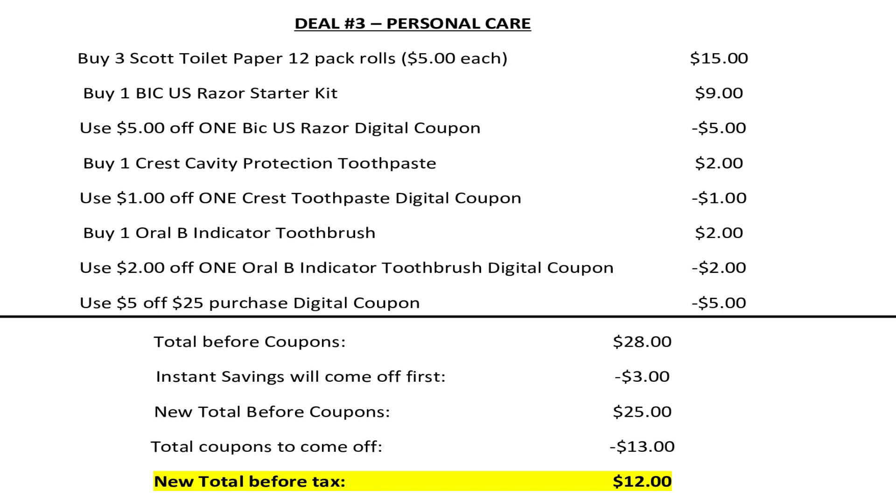The cashier is going to ring up all your items. The total is going to be $28. $3 in instant savings is going to come off automatically, making your new total exactly $25. You're going to enter your number at the keypad, $13 worth of digital coupons are going to come off, making your new total before tax just $12.